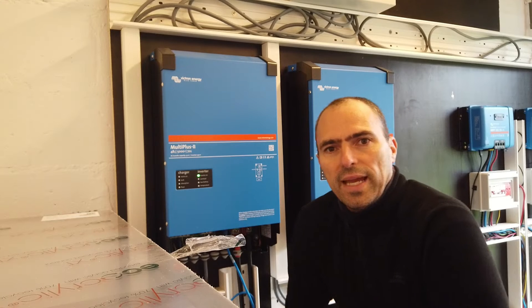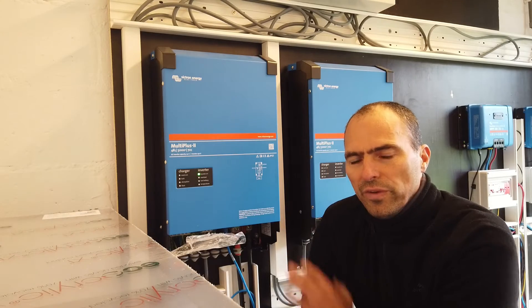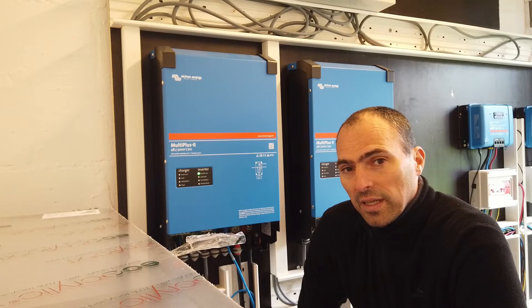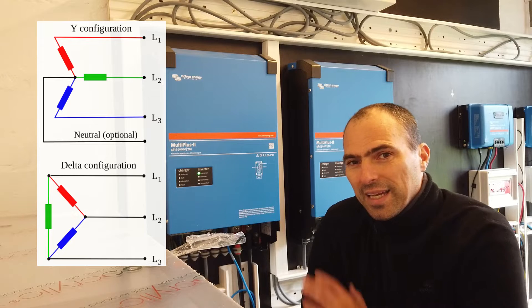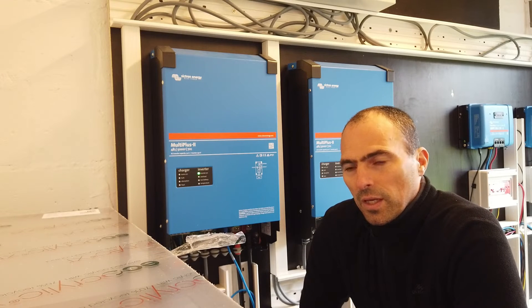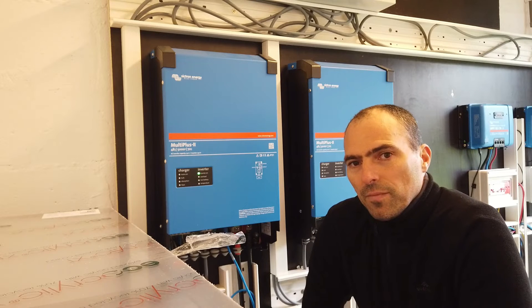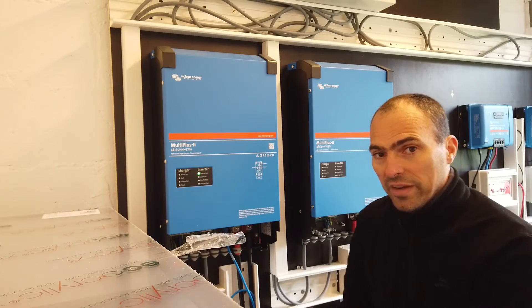We are now at the AC part. My configuration is quite specific — I have two inverters and the grid configuration is even more specific. I have line 1, line 2, line 3, but no neutral. And Victron can't cope really that well with this kind of configuration. So if I want to use an ESS system, I have to put all the energy into one phase, and then with the smart meter I can come to a zero grid consumption. But everything has to go to one phase — that's why I have this setup.